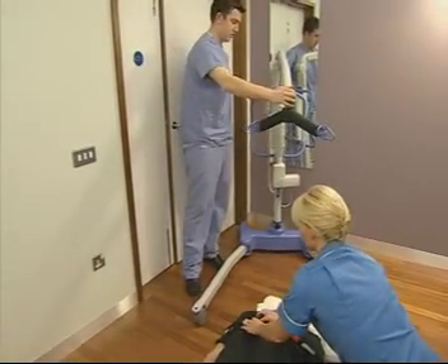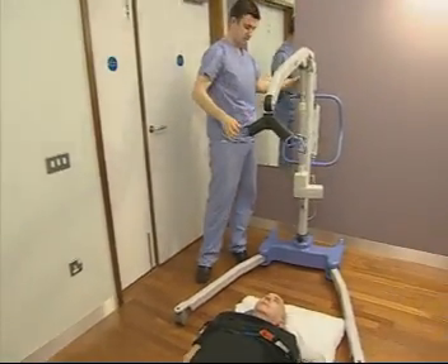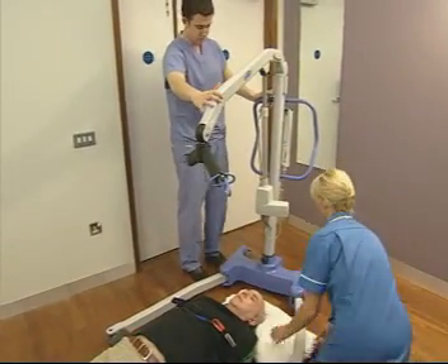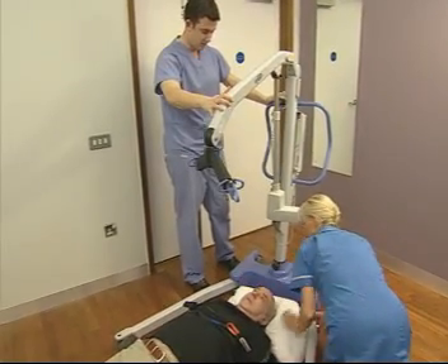Placing the straps across the patient's chest will prevent the wheels of the lift running over them as it's brought in. Bring the lift in at a slight angle to the patient and as close to their head as possible, bringing the pillow up behind their head if necessary.